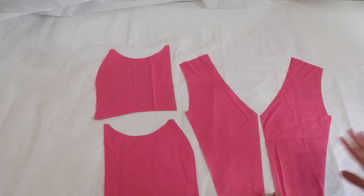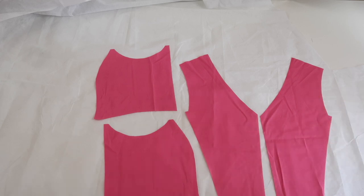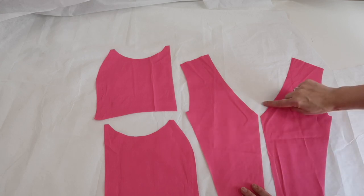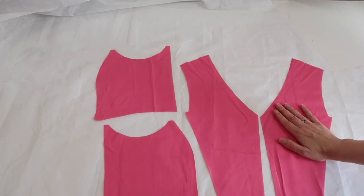The only pieces you don't need to interface at this stage are the pockets. I'm just going to take my iron and iron straight over the top of these, then cut them out so the interfacing will be the exact same shape as the piece I'm attaching it to.